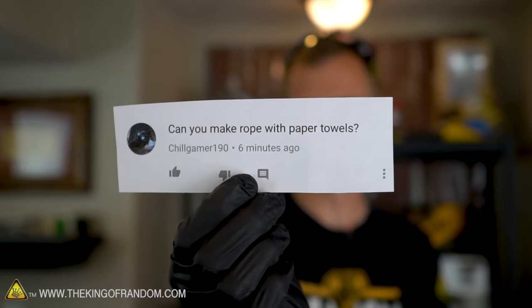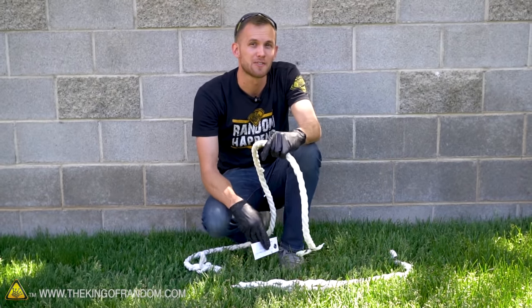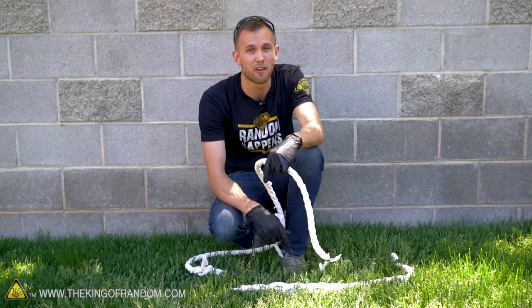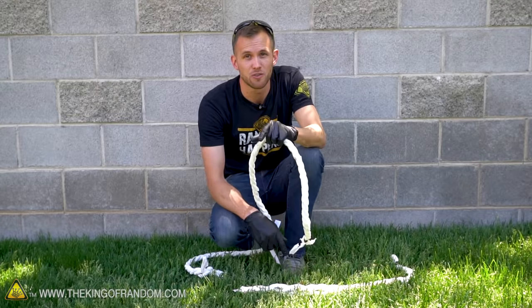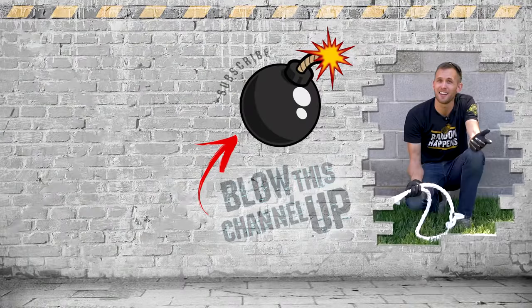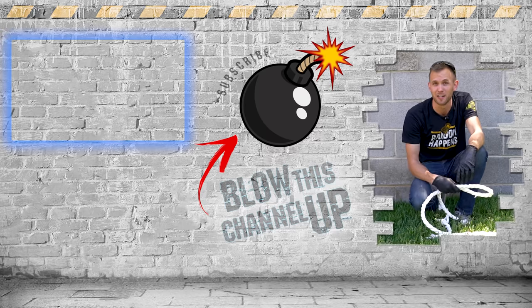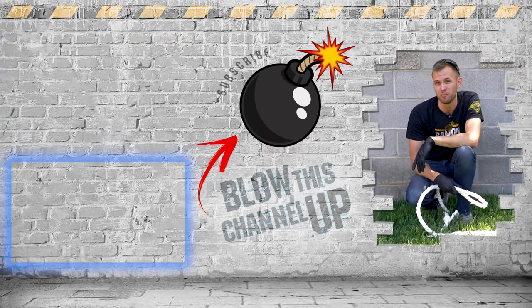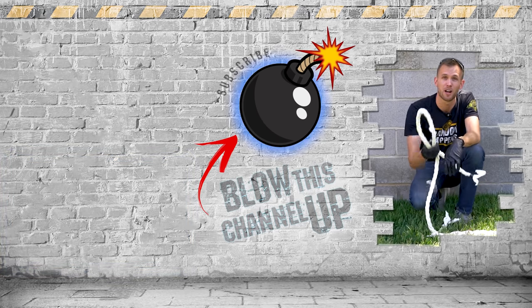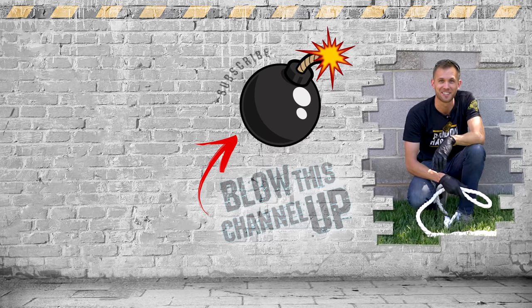Chill Gamer 190, thank you for your suggestion — we're going to be sending you 25 bucks! Guys, if you've got any cool ideas for things you want to see us try, let us know down in the comments. If we like your idea and use it for a video, we'll send you $25. That little box up at the top will transport you directly to our last video, that box at the bottom will show you what YouTube thinks you should be watching next, and if you hit the button in the middle you'll be subscribed to our channel so you'll never miss a video. Don't forget to ring that bell, and we'll see you in the next one.